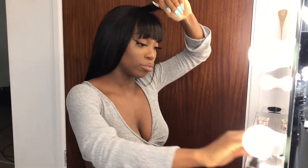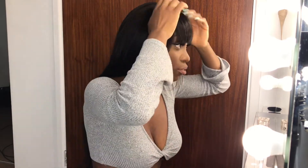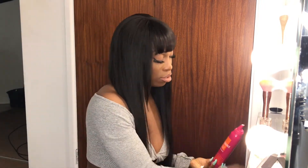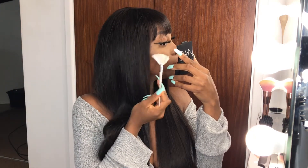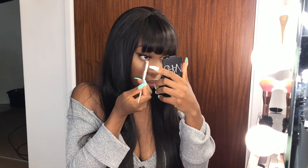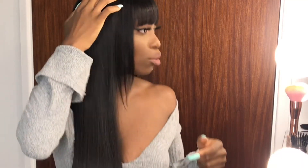I am wearing three bundles and a lace closure. That is basically the finished look — be sure to subscribe to my channel so you never miss an upload.